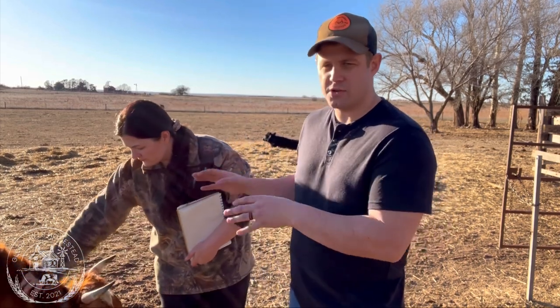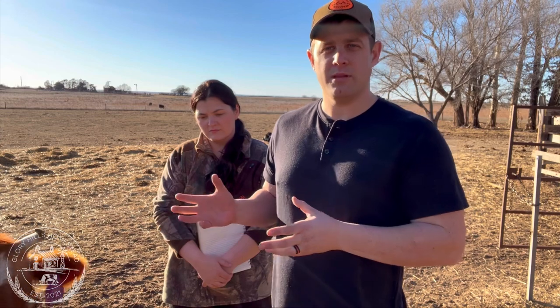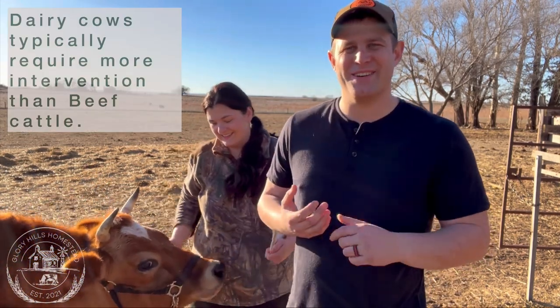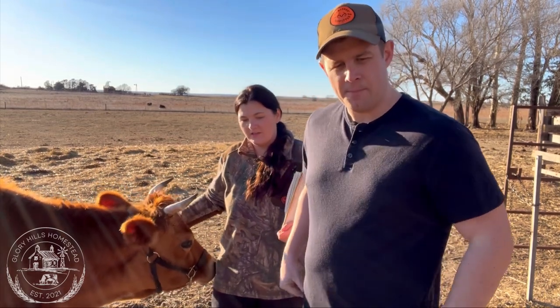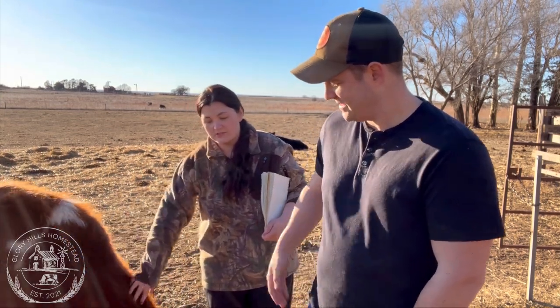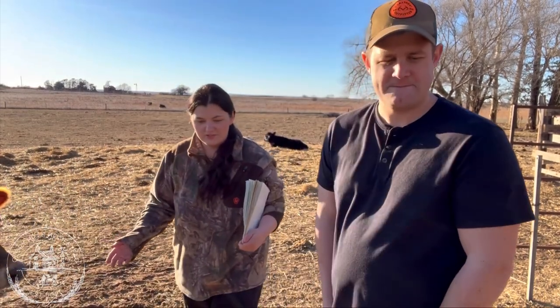We have a lot of stuff in this kit that you don't necessarily need. When you have a calf with a milking cow it can be more hands-on than with an Angus or Hereford — they're a little more hands-off and know how to drop their calves better. Jerseys typically have a few more things to look out for, which is why our calving kit is on the extreme side. If this is your first time, don't get overwhelmed — you don't have to have all of this.